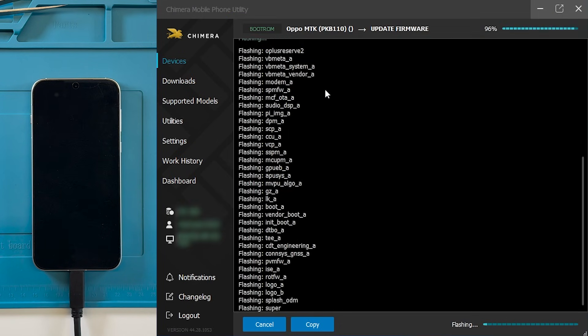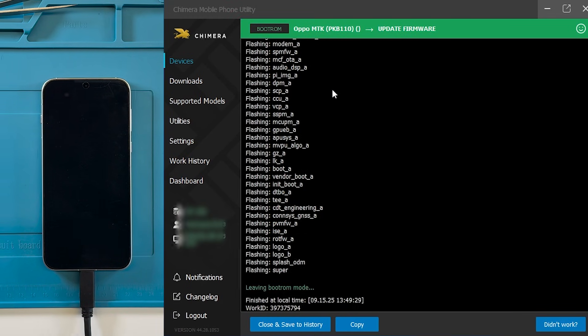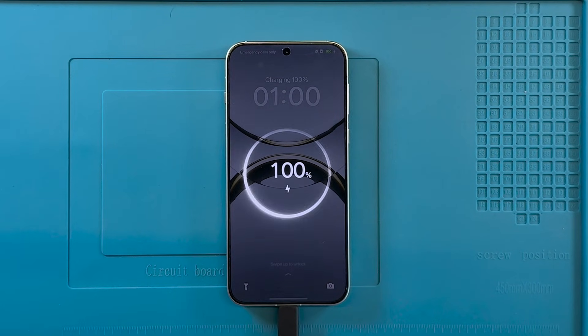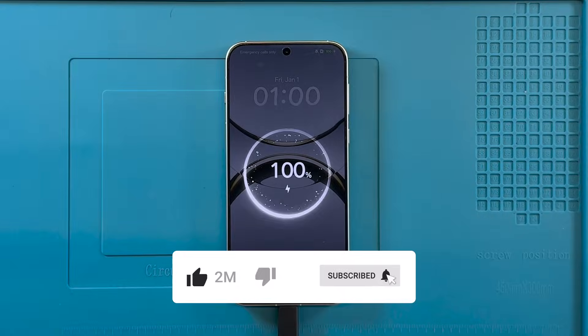Once the flashing process begins, Chimera will handle the operation automatically — this may take several minutes to complete. Chimera has successfully finished the flashing procedure; the OPPO Find X8 is now running with the selected firmware file. Thank you for watching — for more tutorials and tips, don't forget to subscribe to our channel.